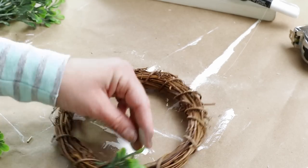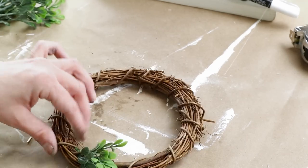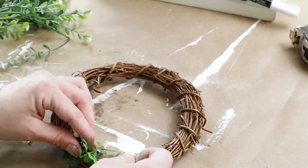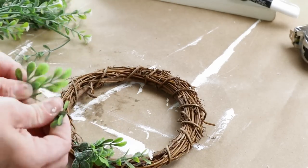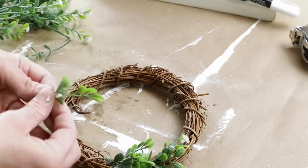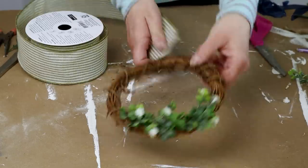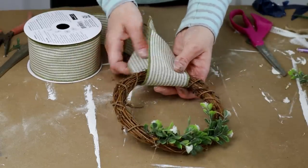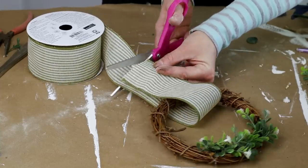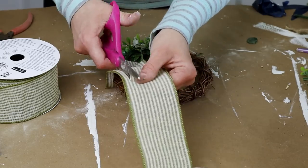My chalkboard part is all finished but I thought it would be really cute to add a small wreath to the front. I'm using one of my grapevine wreaths from my craft stash along with some boxwood stems from Walmart and mini white flowers from Hobby Lobby. I cut and tore them down so the stems were really small and then hot glued them to one side of my wreath. To make the hanger for my wreath I'm using some cream and green ribbon I recently picked up from Walmart — it was in with all their spring decor. I'm cutting the ribbon down to the length I want, then trimming both ends to make the ribbon a little bit smaller, and hot gluing the two ends together at the very top.